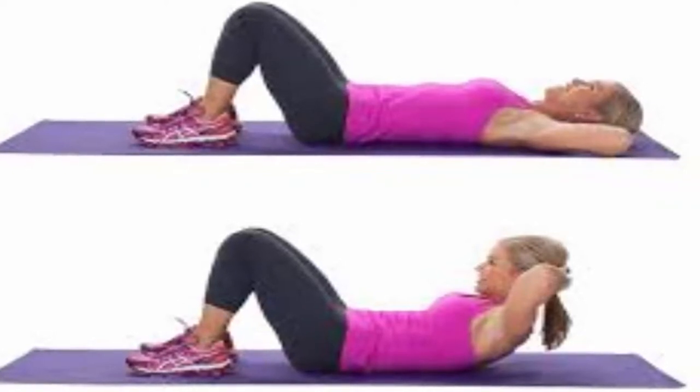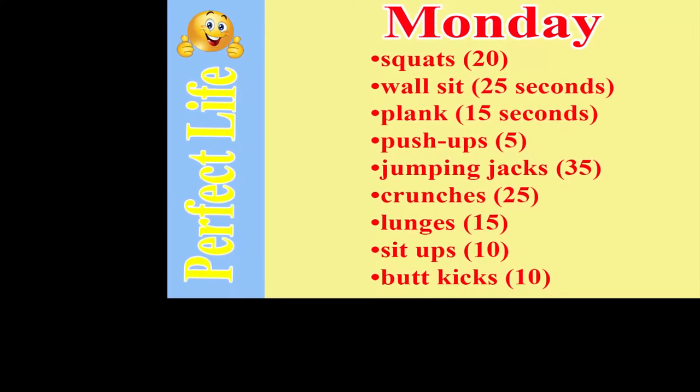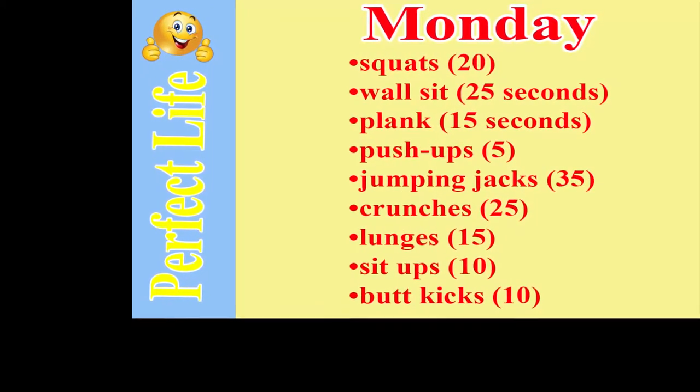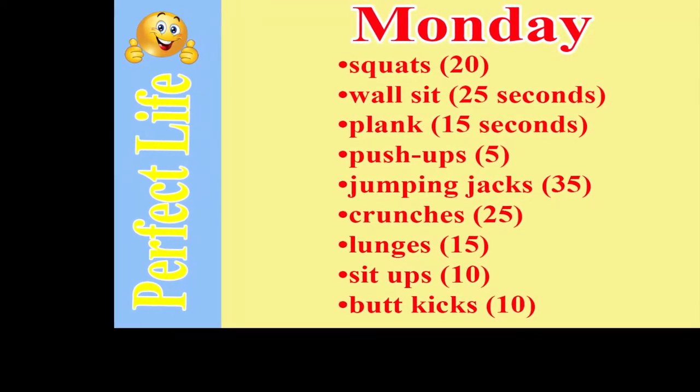You do not need to go to the gym to follow this workout plan, as you have all you need in the comfort of your home. Get ready — you are going to burn fat, build muscle and be in perfect shape.